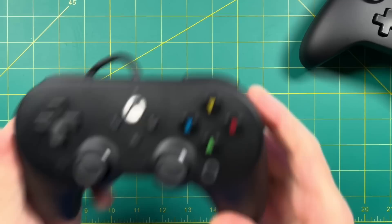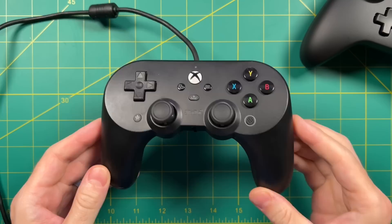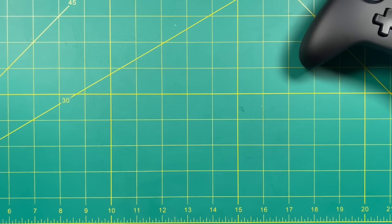Hey everybody, this is Russ from Metro GameCore. Lately I've been using three different controllers. The first is the 8BitDo Xbox controller. I typically use this when testing PC games — I like that it's wired and it works on Xbox too. Unfortunately, it doesn't work on Batocera.